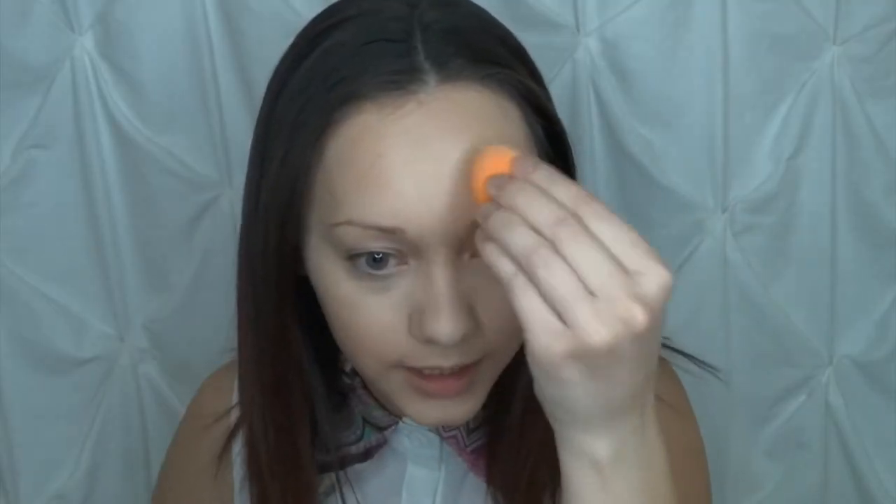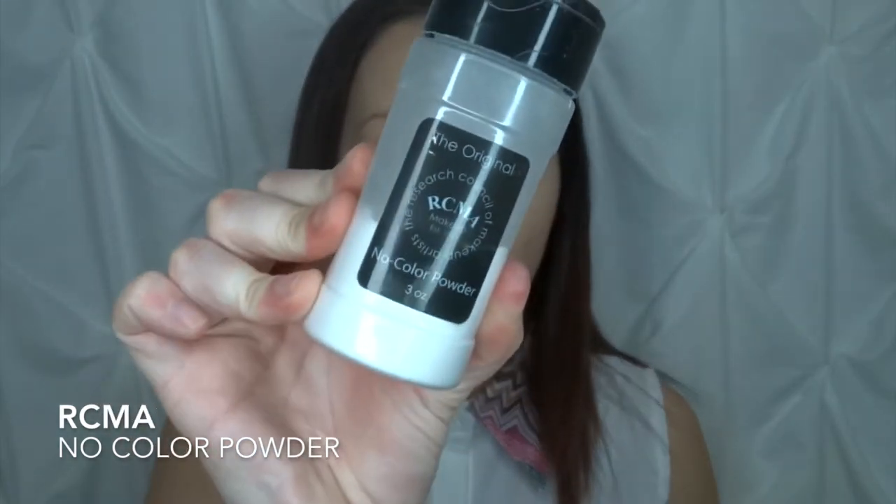Once we get that nicely blended into the skin, I'm going to go in with my RCMA No Color Powder and set that real quick using my E48 brush. I'm just setting my face today — not baking. I'm going to leave the powder under my eyes though, just so if I have any fallout from the eyeshadow it'll fall on there, and then I'll set the rest of my face real quick.